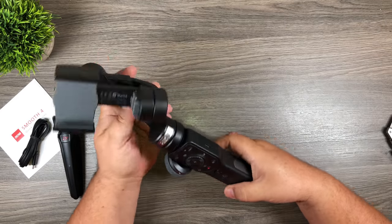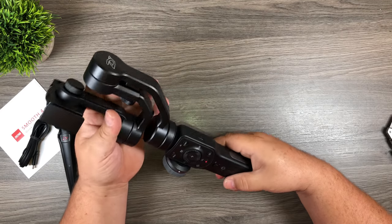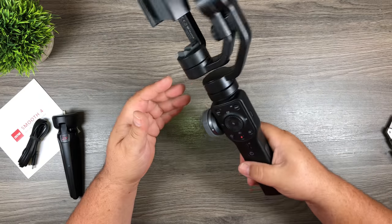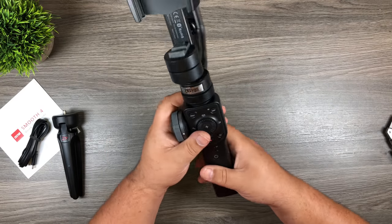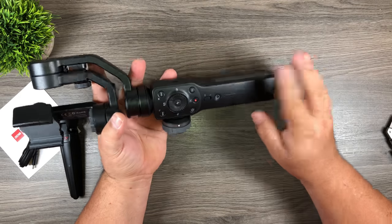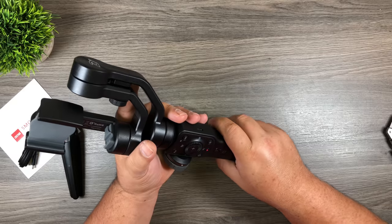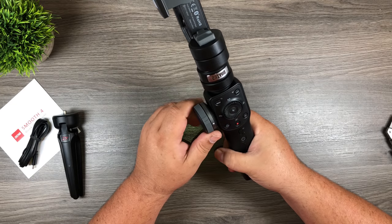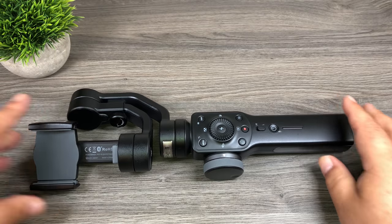First impression holding it — it's quite large actually, but not too heavy. It's not much different than a lot of the other gimbals on the market. The handle is a little different; it would have been nice to be a little more ergonomical. It does feel a little awkward, but not too bad.